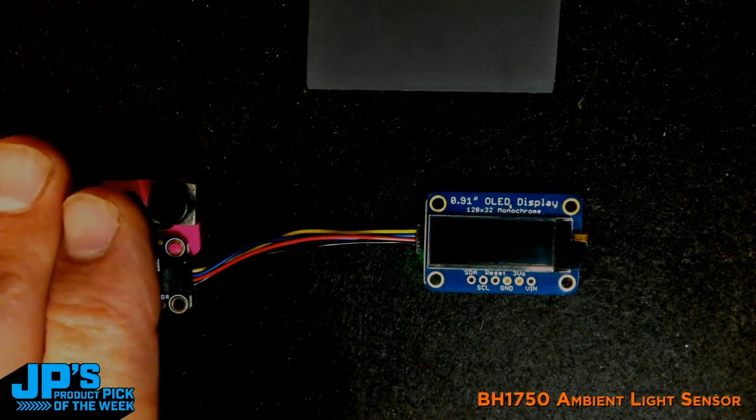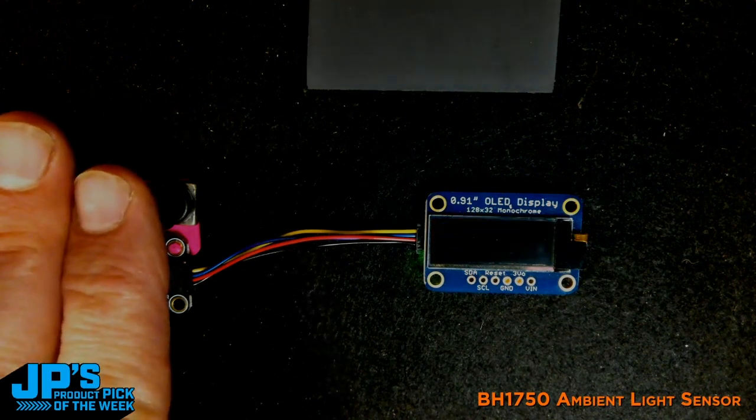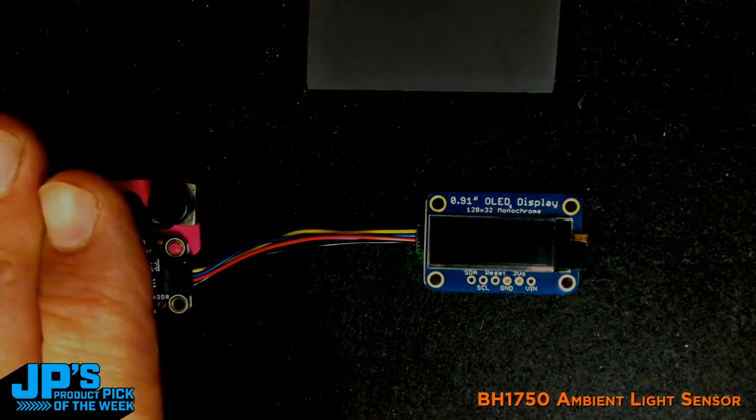As I cover that sensor up, when it gets below 10, I told it to just turn the screen off. So that sort of simulates that behavior of putting something to sleep, and you can see it's pretty responsive.